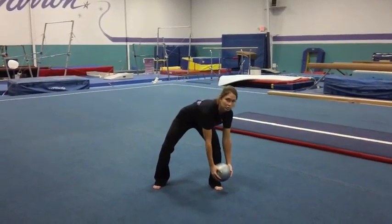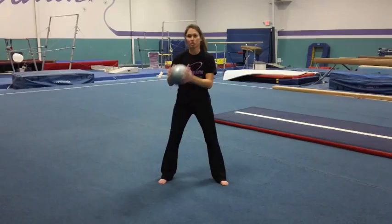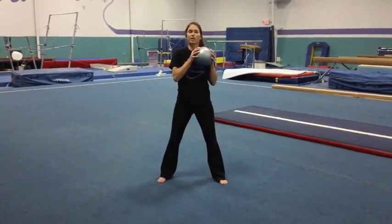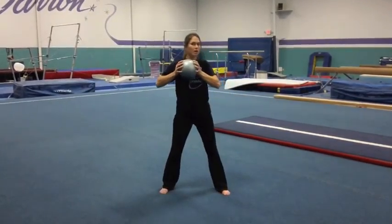They're going to bring the kettlebell down to their left foot and then bring it up to their shoulder. They can switch back, or you can have them do it a number of times from just one direction and then switch to the other side.